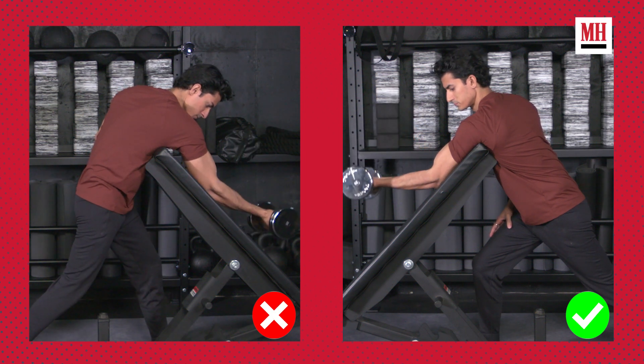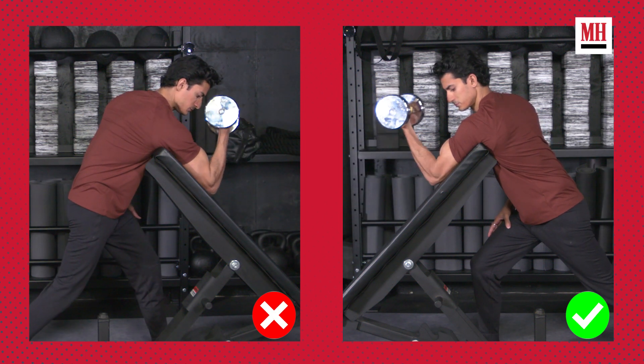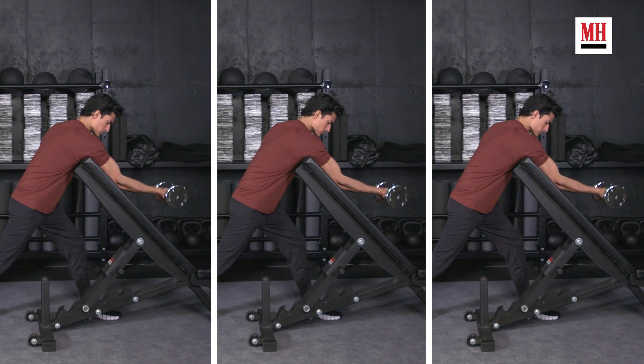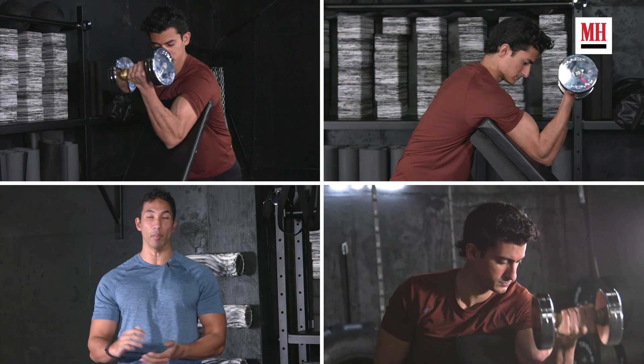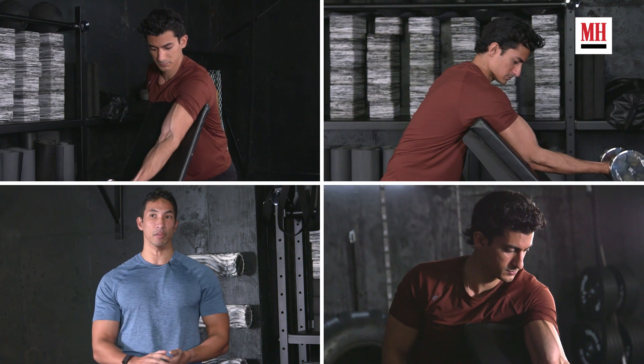If you really want to get gains out of your preacher curls, you have to make one simple tweak. Remember with all of your exercises, these are not just point A to point B motions. If you really want to build serious strength and muscle, you've got to pay attention to the little things.